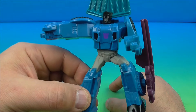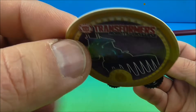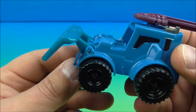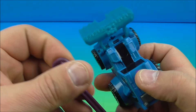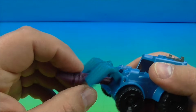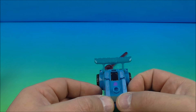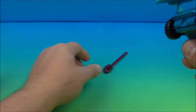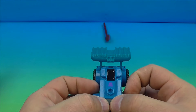Next up at number four is Thunder Hoof in vehicle mode — he is a tractor, very cool stuff. Here's another little cardboard disc that he comes with. He's got wheels that roll along. His missile thing slides into the front, you lock it in, push this button at the back and it launches. What's really cool is when you push the button, these little pieces up here move up and down — that's kind of neat!